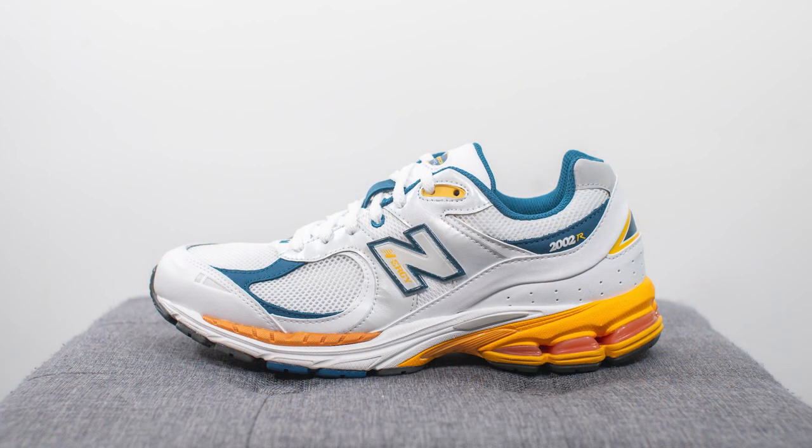I recently picked up this pair from Livestock and they retail for 170 Canadian dollars or 130 USD. The official colorway is White and Lagoon and the style code is ML2002RLA.